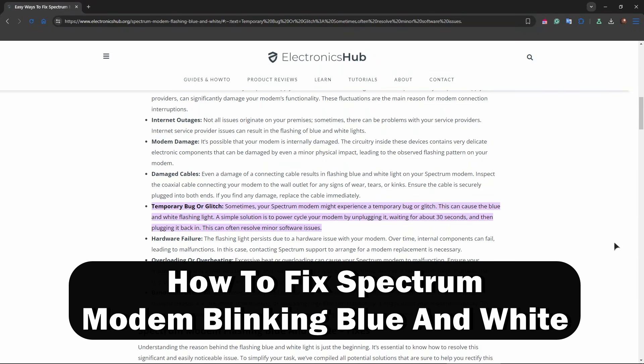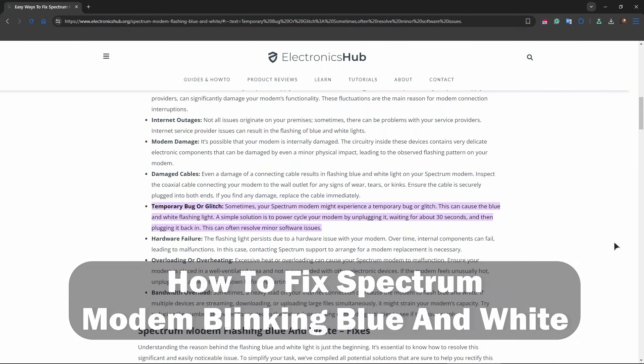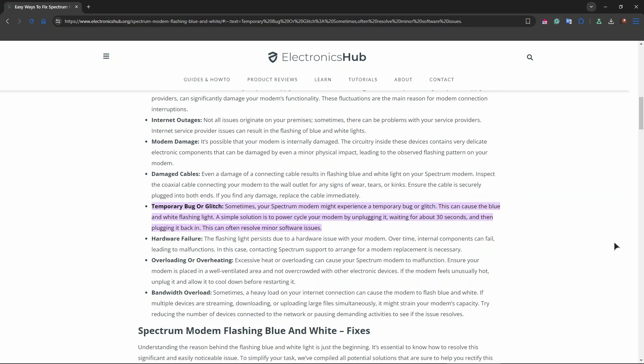Hey guys, welcome back to the channel. In this video we're going to be talking about how to fix spectrum modem blinking blue and white. Usually when this happens, your modem is actually in the process of connecting to the internet. This typically happens during startup or after a reset.